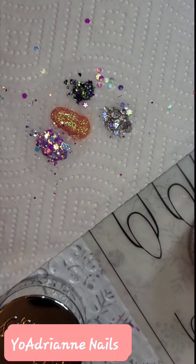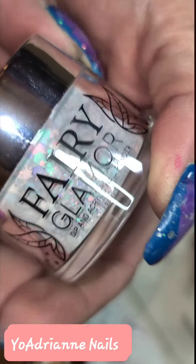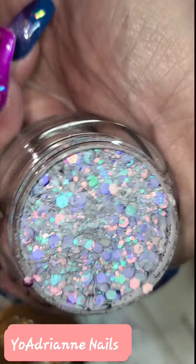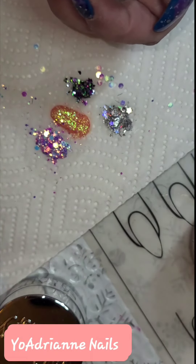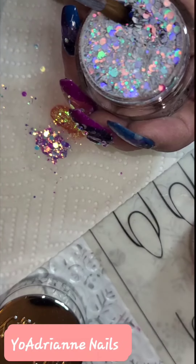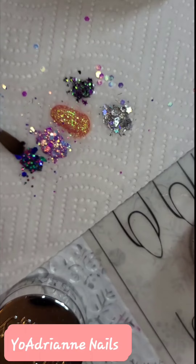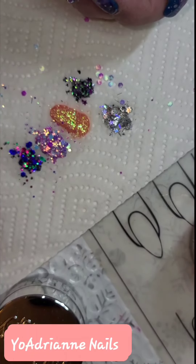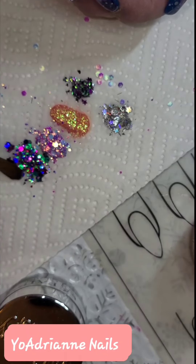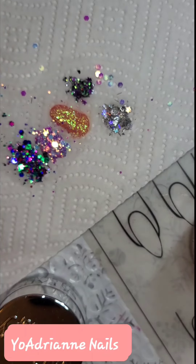This one is called Fairy Dust Petal. A little holographic — a bit of holographic glitter, purple, blue, green. Ooh, look at that. These are amazing. Now I'm just getting it everywhere. I better stop while I'm ahead. I got one more to show you.